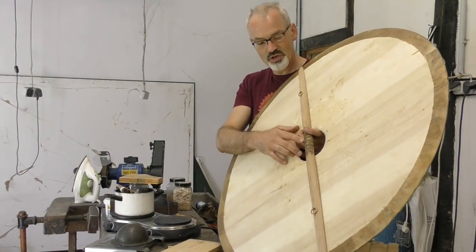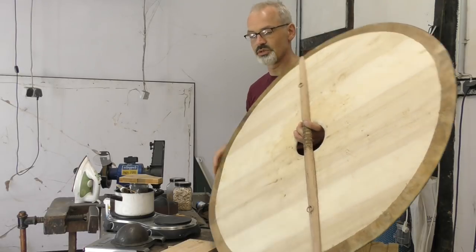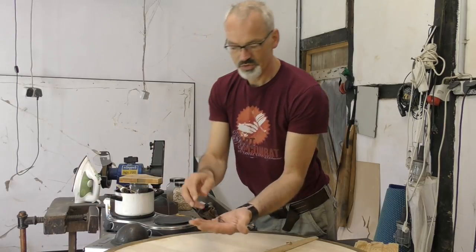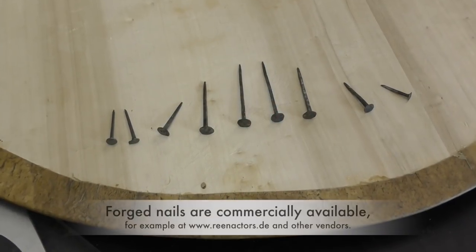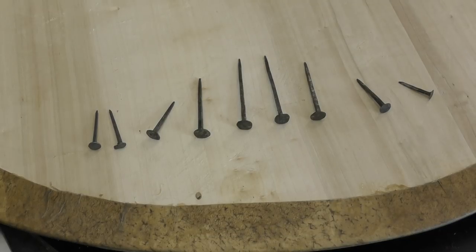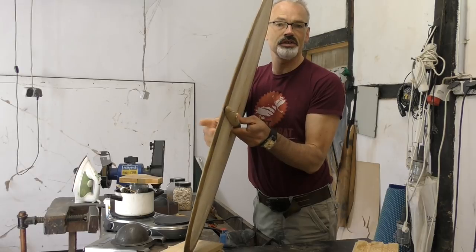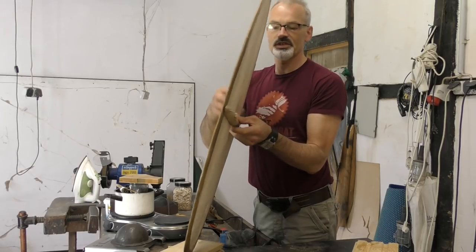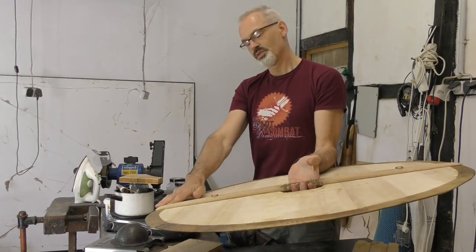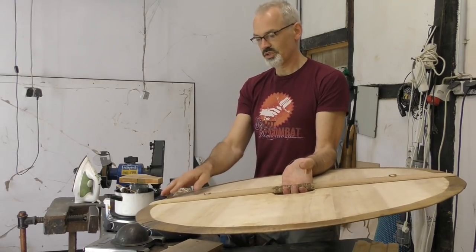Now that I have drilled these holes I am going to use hand-forged nails such as these ones here. These nails come in different lengths to adapt to the different widths they have to pass through. These will be the longest nails, and then as the handle tapers towards the end I am going to use smaller nails.